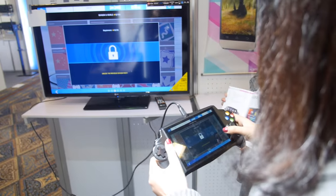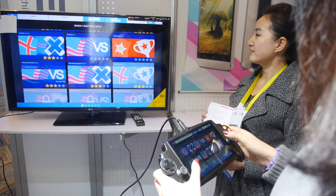So this is NVIDIA Tegra K1 game player machine.